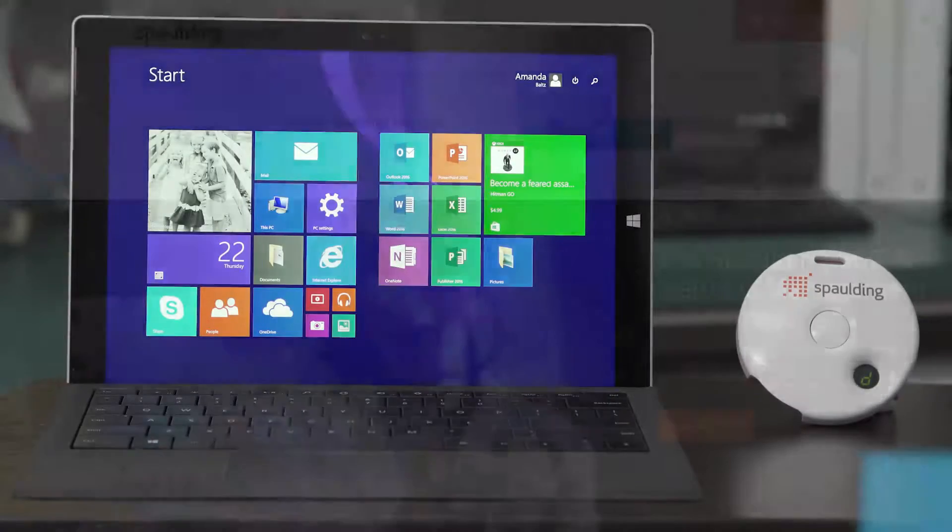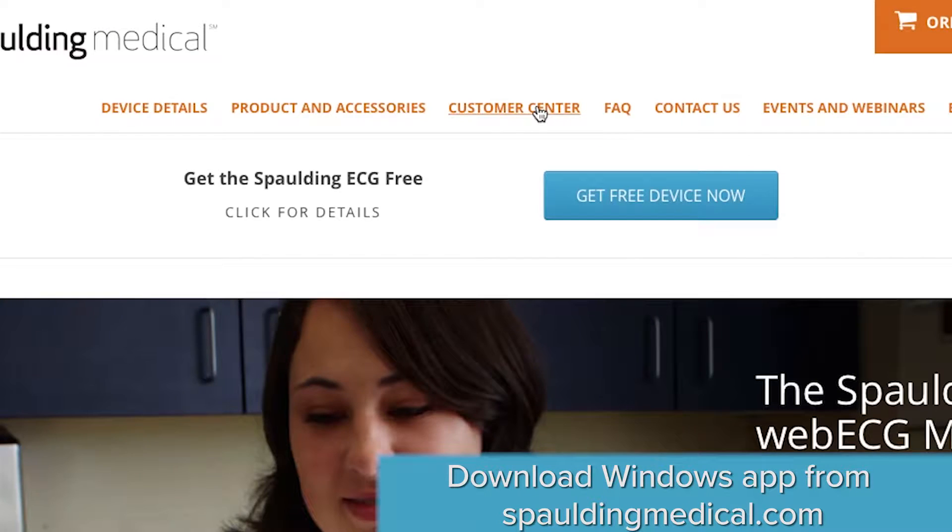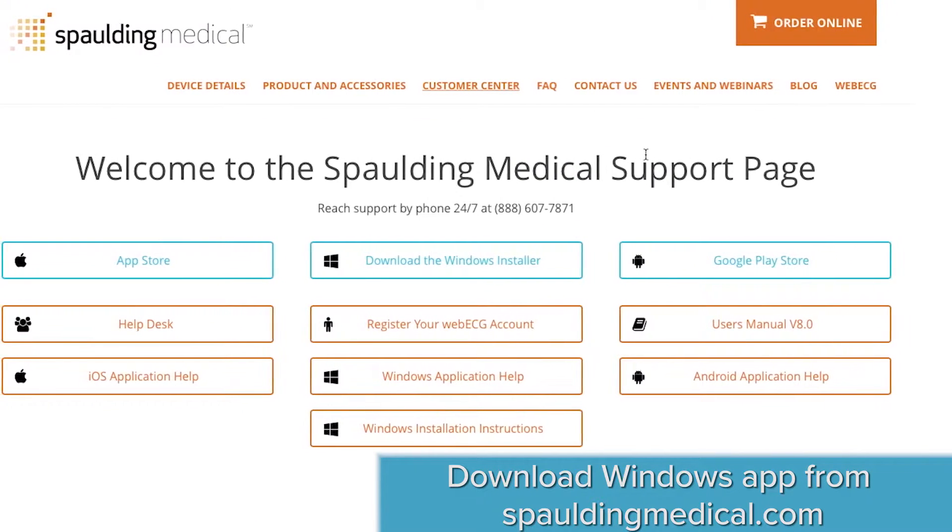To set up your device with Windows, download the Windows app from the Customer Center on SpaldingMedical.com.